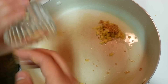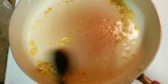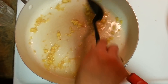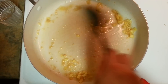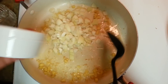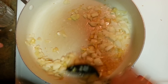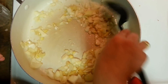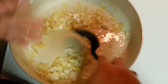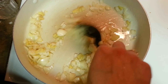Let's start the process. For the tempering, I have already put ginger and garlic in the oil as it heated up — give it a stir. Now I'm adding around one medium-sized onion and we need to sauté this until it's translucent, which will take around three to four minutes.